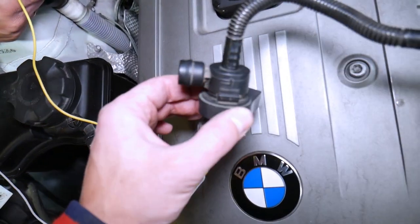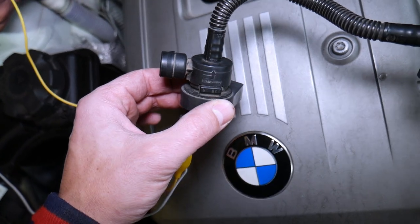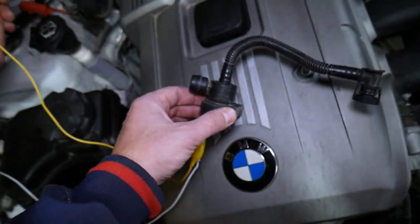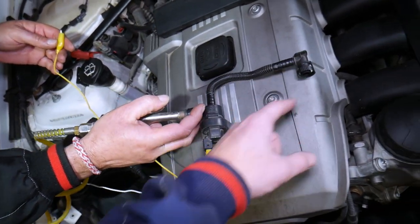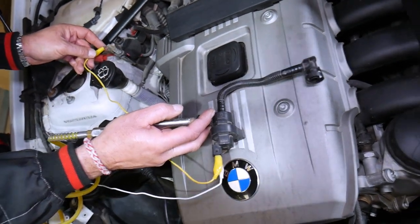Listen now — that clicking sound is the valve opening and closing when we apply 12-volt supply. If we do not apply 12-volt supply and we apply air on one side, it shouldn't come out of the other side. But when we open it, listen to what's going to happen.